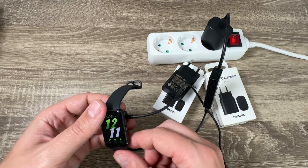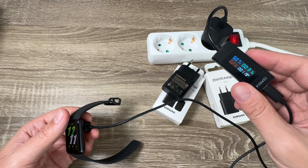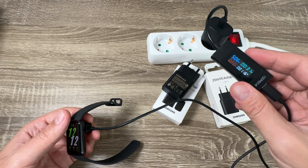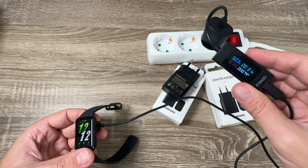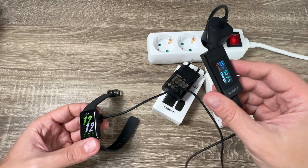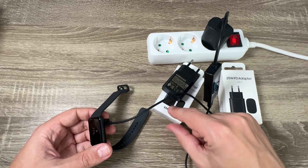It's charging. Let's see the real power — we have 1.12 watts, and now 0.7 watts. So this is the real power for the second adapter; it's almost the same as the first one.